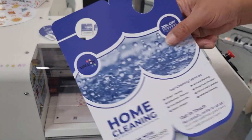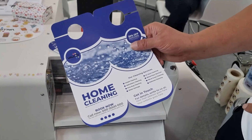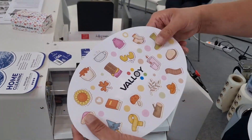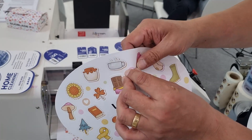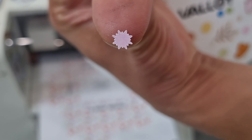You can also make this kind of tag with a creasing line here and full cut here with nicks. Or you can do a full cut and half cut together in this level of detail.